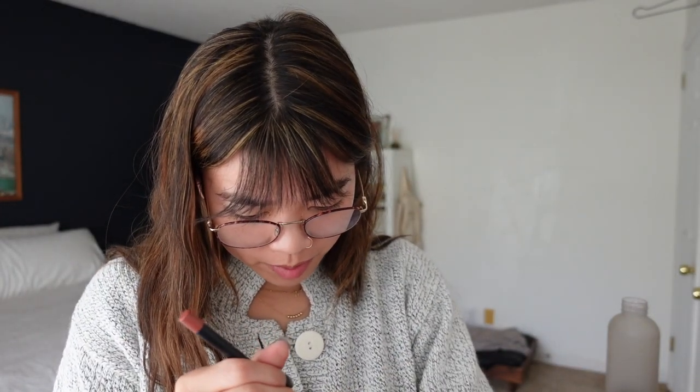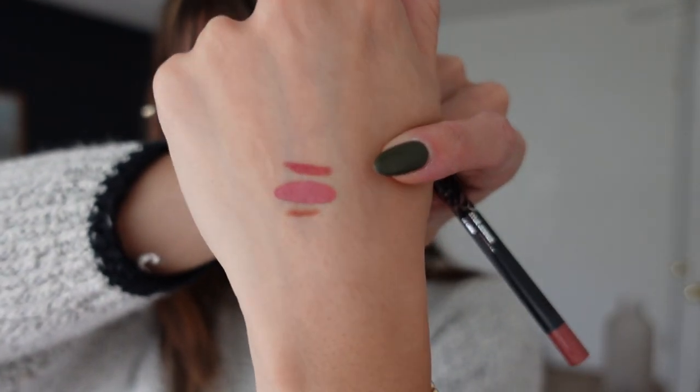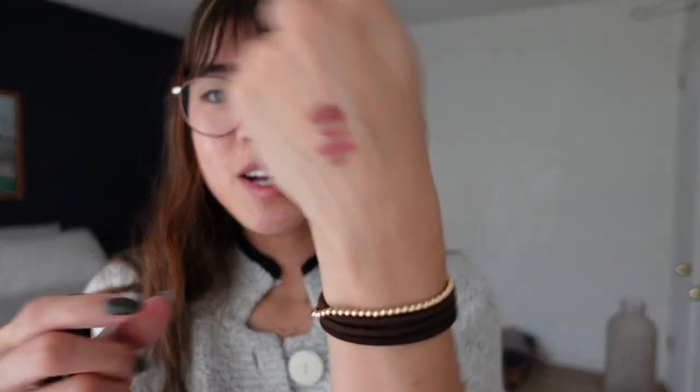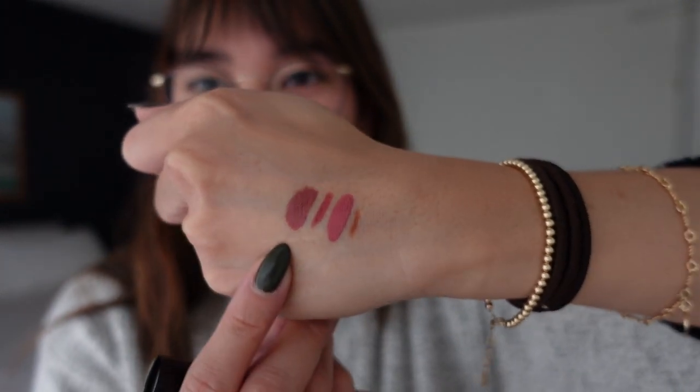Actually, I might like Mind Ya Business a little bit more. This is the liner — it needs to be sharpened a little bit. It's more of a mauve, a bit deeper, a little less blushy pink. Her liners are so pigmented and smooth. And then this is the liquid lipstick — it almost has like a rusty color. I might like this one more actually. Both really great shades — very wearable. It's not often I wear a liner underneath a liquid lipstick, but I'm really excited to try that because I feel like it will last quite a bit longer.